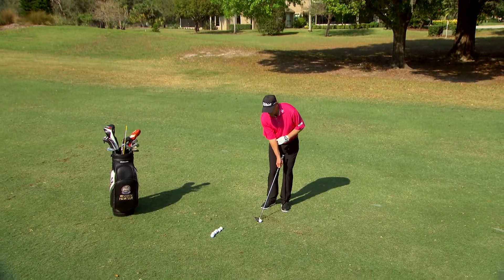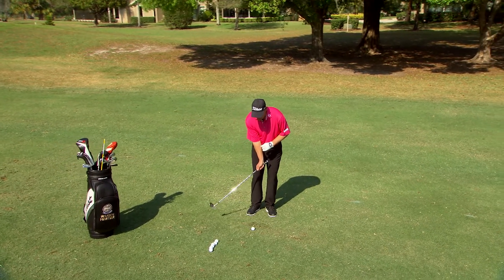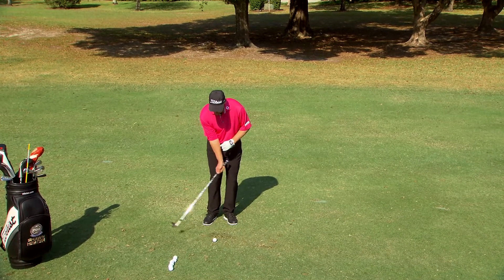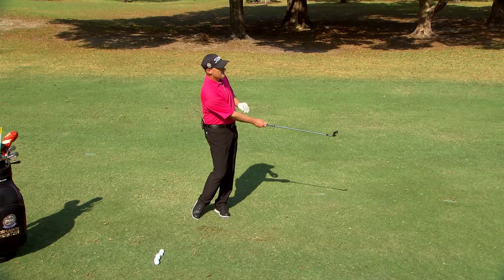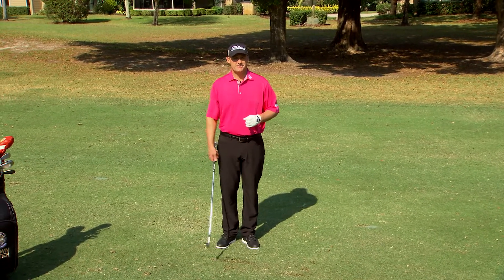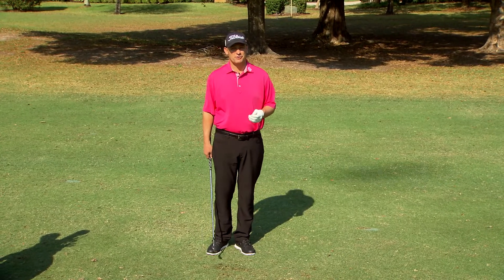You see here the handle slightly in front of the club head. I'm just going to set the club head back a little bit like that, so now the handle is in front of the club head. That little bit of leverage and that little bit of body pivot through — that was really good contact right there, because I created leverage and I had a nice body pivot that started from the ground up.